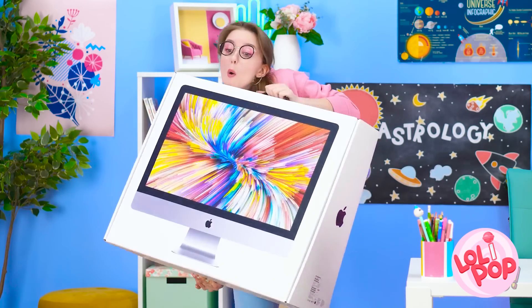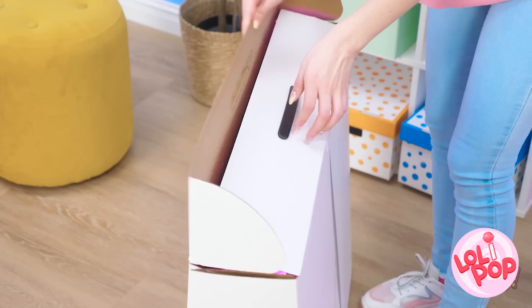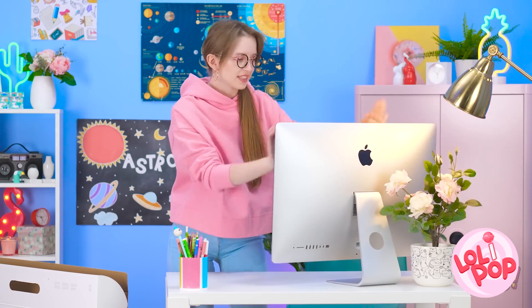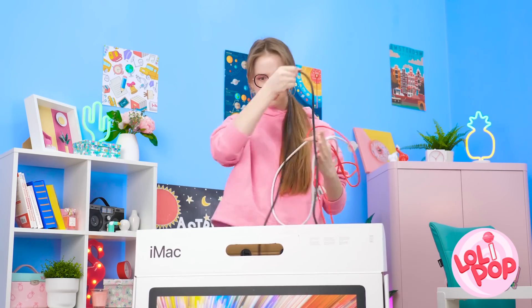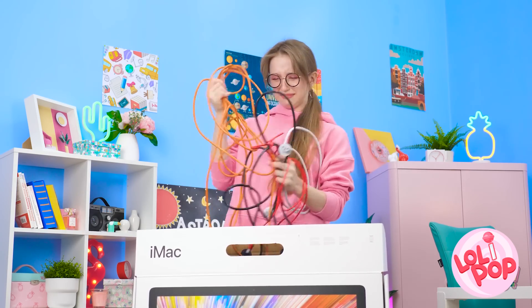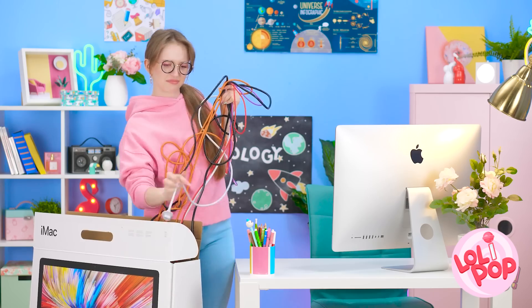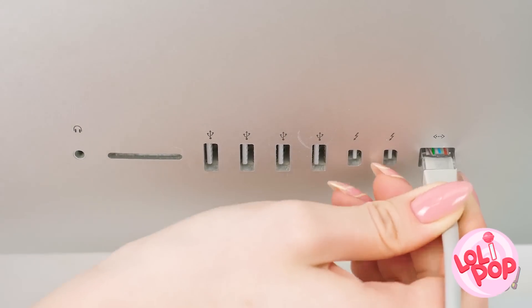Woah! This is a big monitor! It's gonna be so great, though! Okay, looks like there's some cords. A lot of cords! Why so many? I think this one goes in the back! This one here! And then these ones! That was a lot of work! Now there's cords everywhere, though!